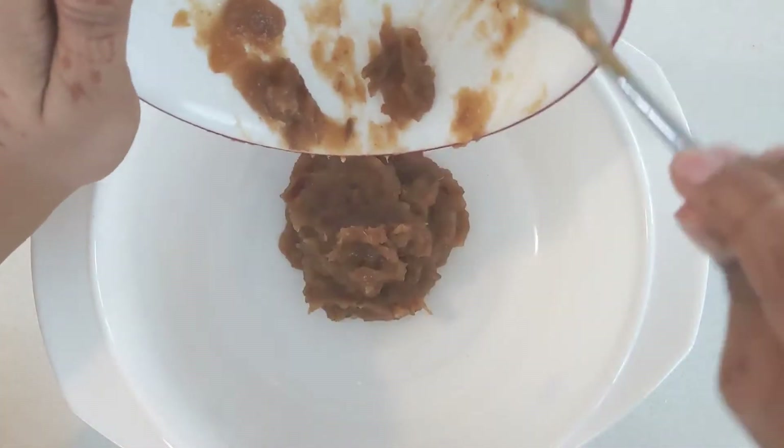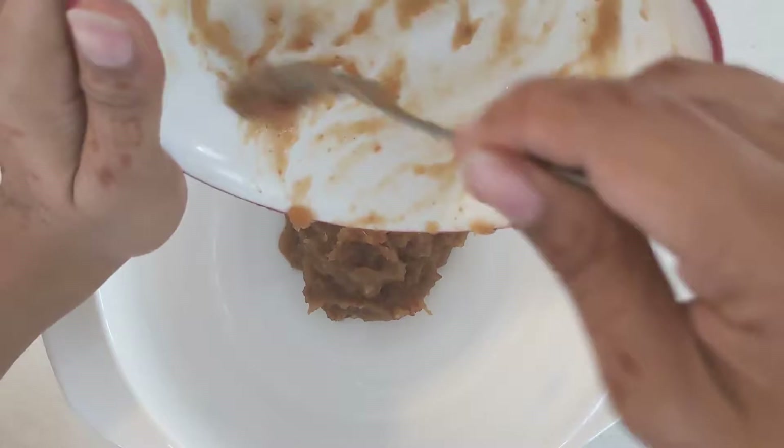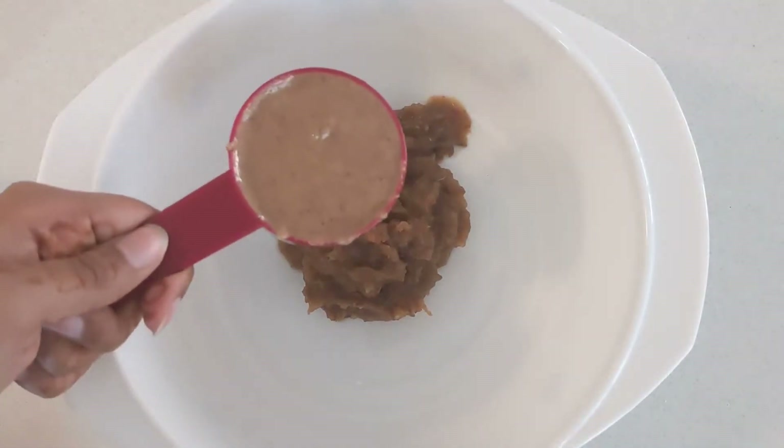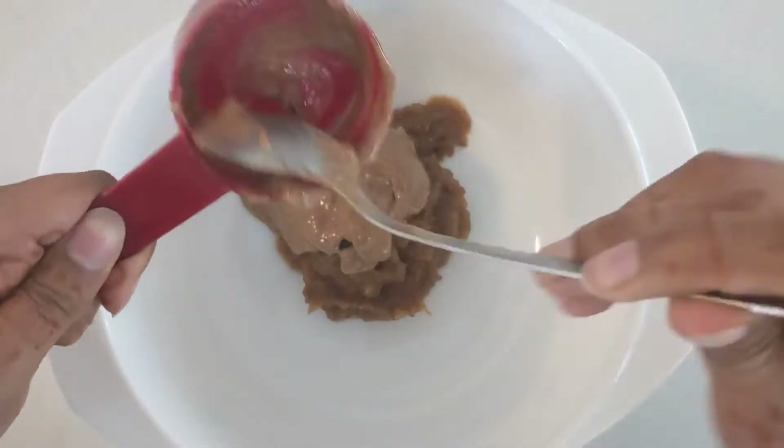Next, in a mixing bowl, we will combine all our wet ingredients. These include either the dates or maple syrup, the third cup of almond butter, a teaspoon of vanilla extract, and a pinch of cinnamon.